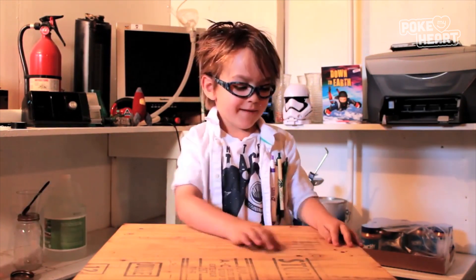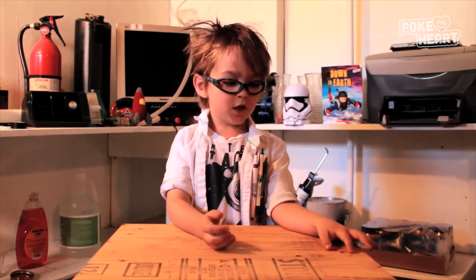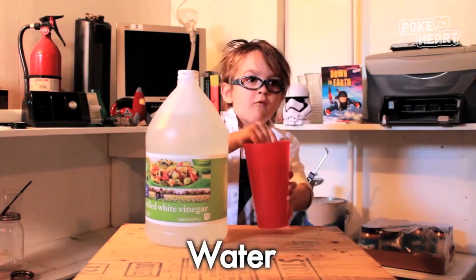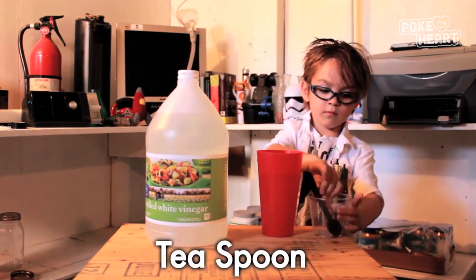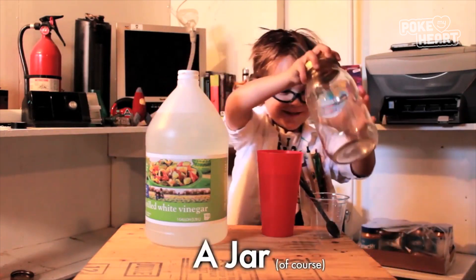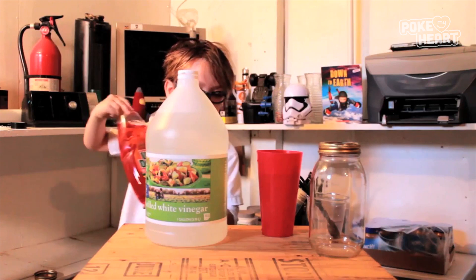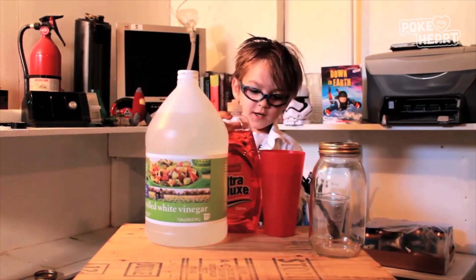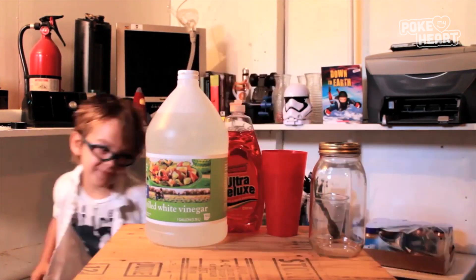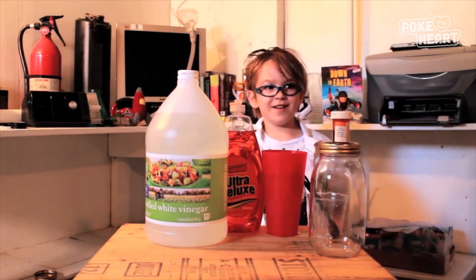Make sure we have adult supervision to help. So what we need is vinegar, water, a teaspoon, a cup, and a jar of course because it's called tornado in a jar. We also need dish wash liquid and we're using orange food coloring.